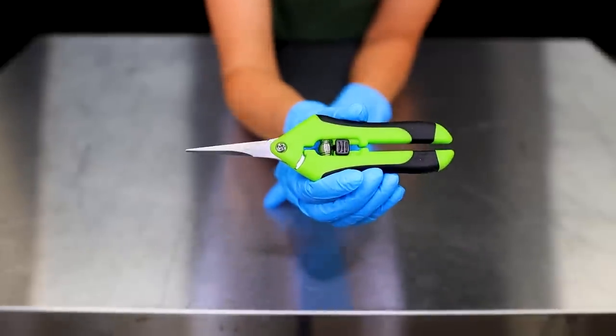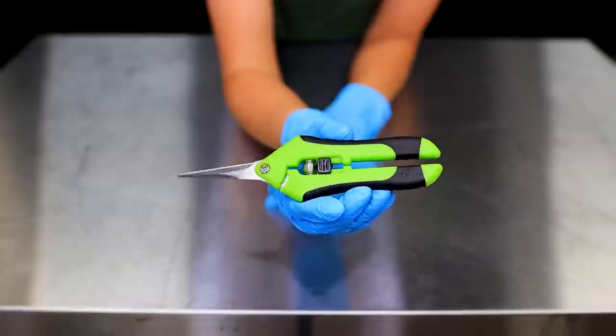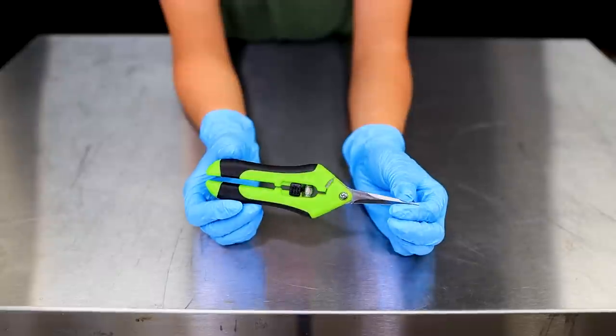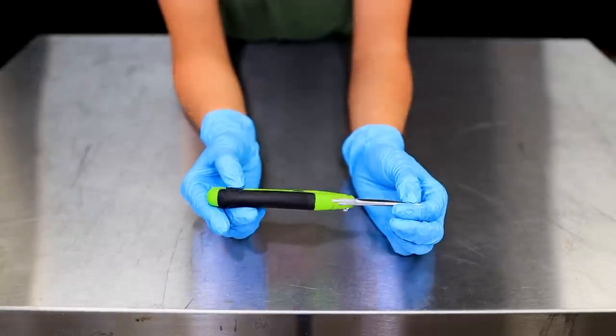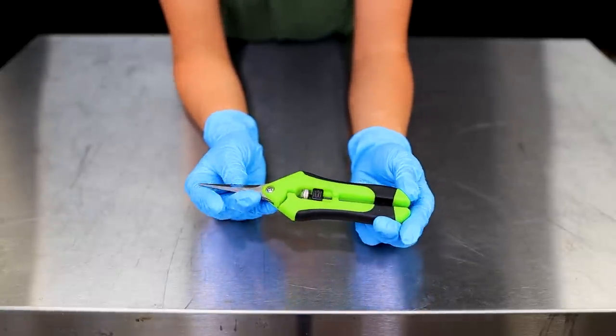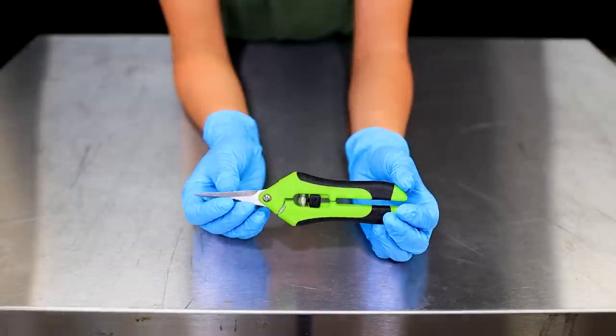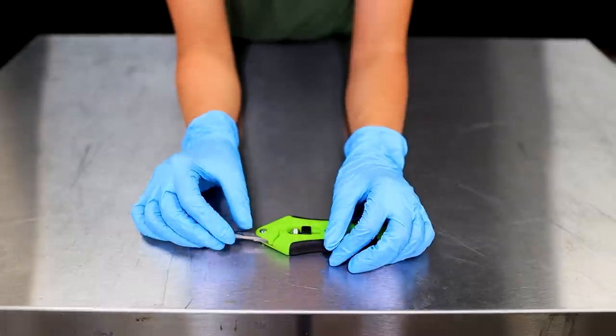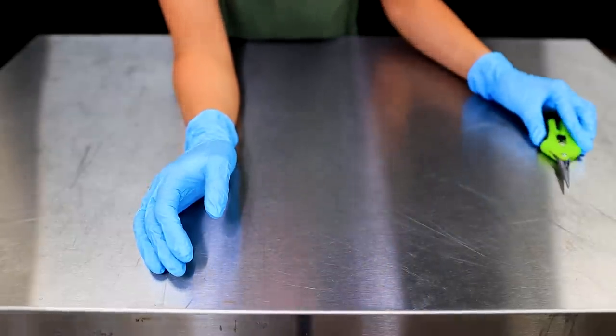Today I'm only using one tool — these clippers, shears, gardening scissors, whatever you'd call them. You can use normal scissors perhaps, depends on the plant. Some people use scalpels for intricate work. But today I'm doing a little bit slapdash because I want to show you how easy it is.